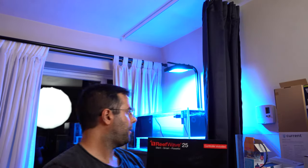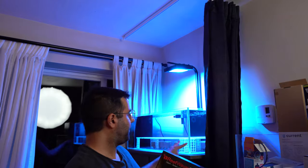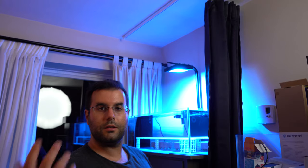For the Reef Wave 25, I'm going to do the unboxing, setup, and review — I'll put the link below. I'm not quite ready to install it yet but I left a gap just in case. For now I'm going to enjoy the tank as is. Let me know what you think about this frag tank setup, and thank you for watching. Bye-bye!